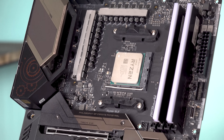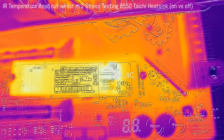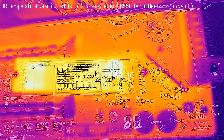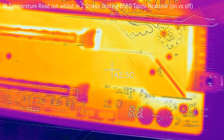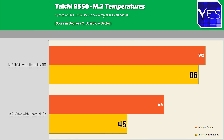For M.2 slots, there are two NVMe slots on this board — the top one being PCIe 4.0 x4, the bottom being PCIe 3.0 x4 — and both are covered by heatsinks that do a pretty good job, taking temperatures down substantially. When the heatsink is removed, temperatures get into an uncomfortable range — not something I'd want my NVMe SSD running at 24/7, especially when editing video.